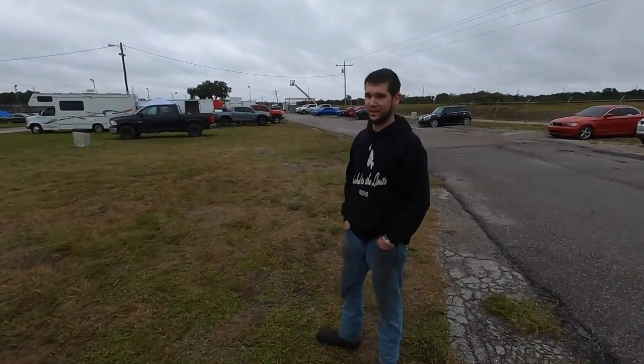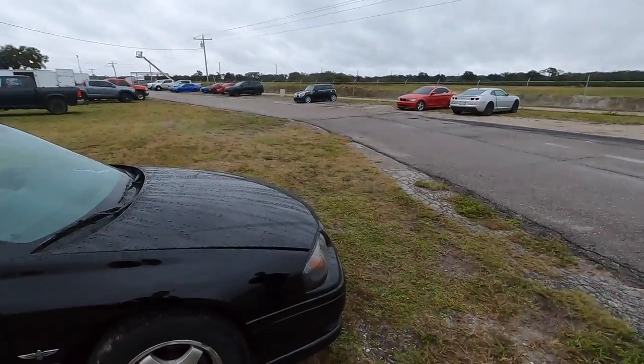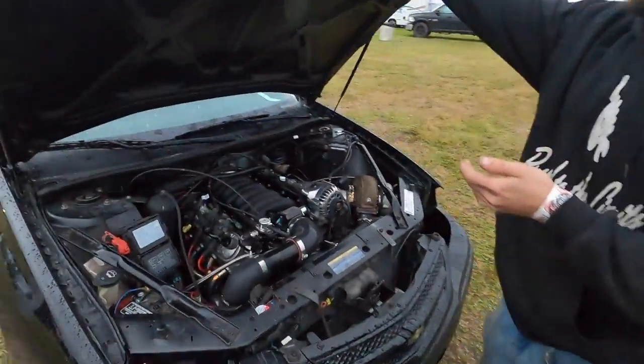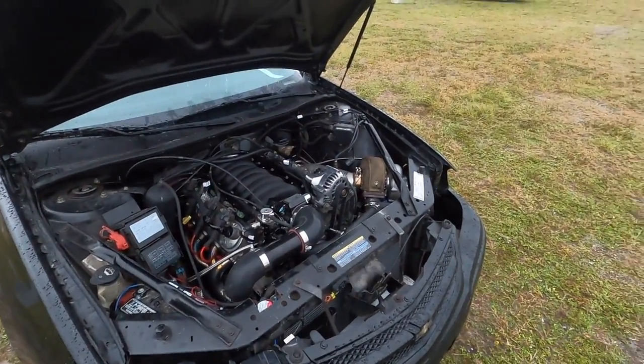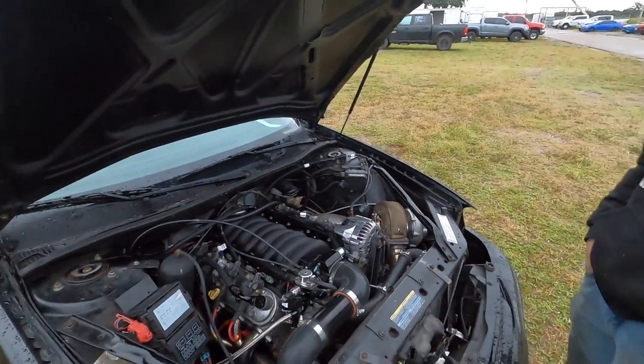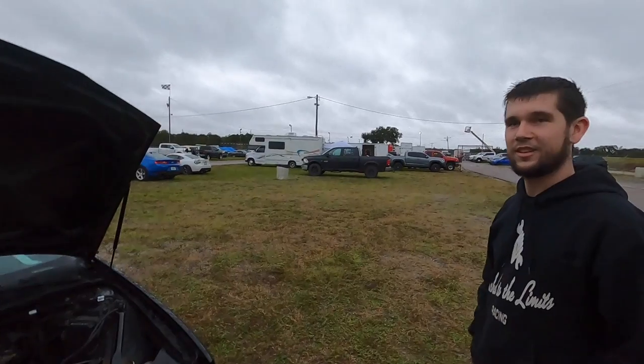This is a 2004 Impala SS, the way it should have been built. Can I pop the hood and see what's going on under here? That's not supposed to be there. It doesn't fit too bad. Front to back is a little tight. What was the story behind this?